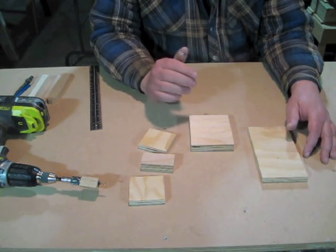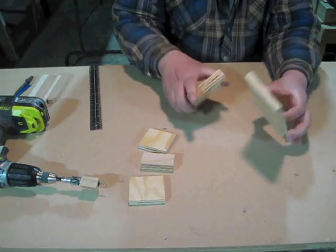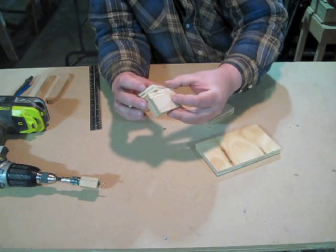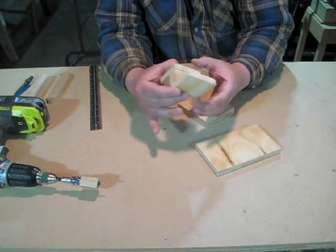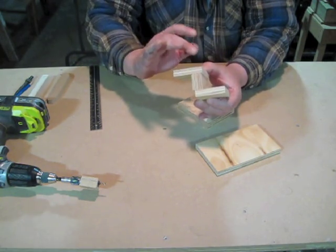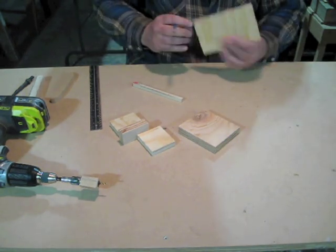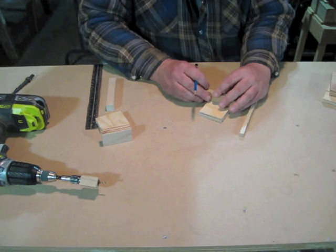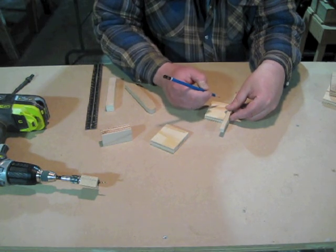I need to drill some countersunk holes for the number eight wood screws. These two parts fit together, so I need two screw holes here. These other pieces fit together similarly, so each piece is going to need a couple of screw holes. Because I don't want the screws meeting up in the middle, I'm going to adjust the spacing a little bit differently between them. Three-eighths of an inch up and about three-quarters of an inch in. Three-eighths and one-half for this one, and three-eighths and three-quarters for the other one.